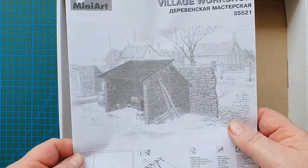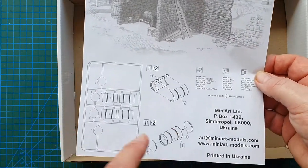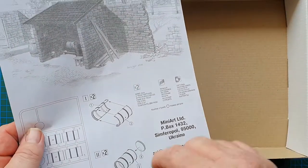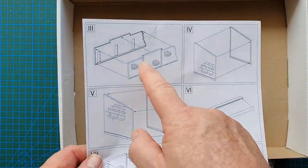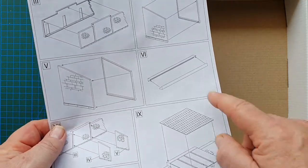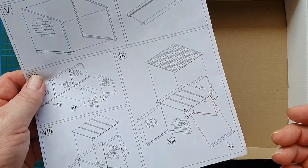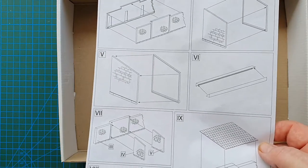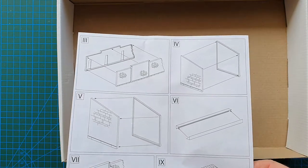The instructions are a basic repeat of the cover. They tell you how to put the wall and drums together, Mini Art's address, the standard cut-here markings, and then show you how to put the vacuum form together. You also get two gutter pieces that run along the front of the shed.